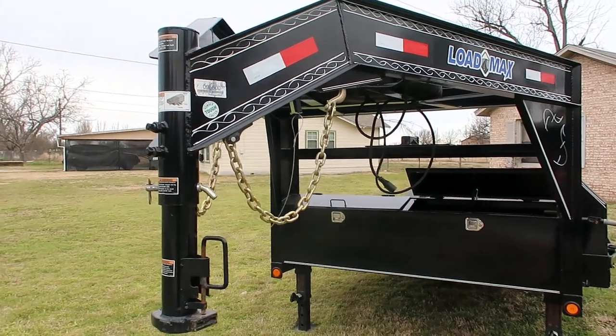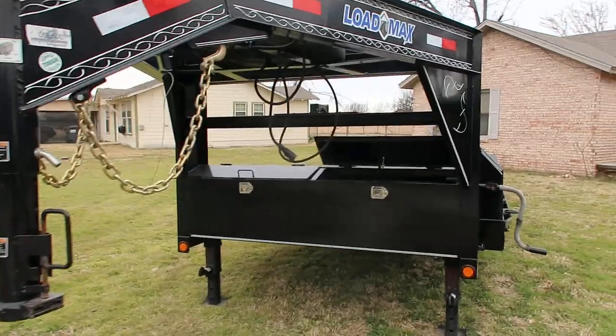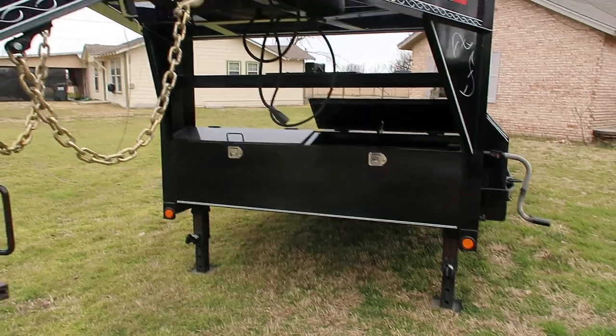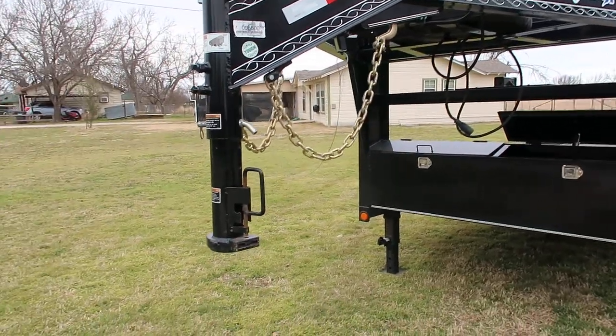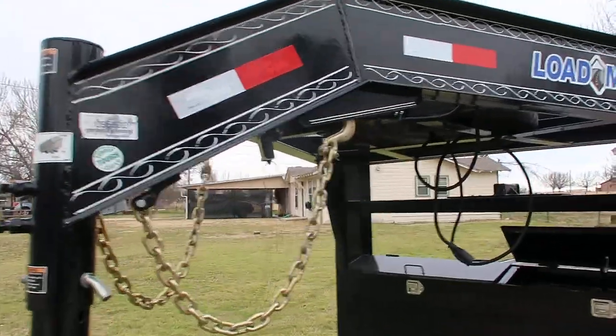Hey guys, here just to give you a three-year review on my 2016 Load Trail equipment trailer. We're going to start at the front and work our way back. We've got a gooseneck coupler, two and five-sixteenths ball, your safety chains, all mounted to a 10-inch I-beam frame.